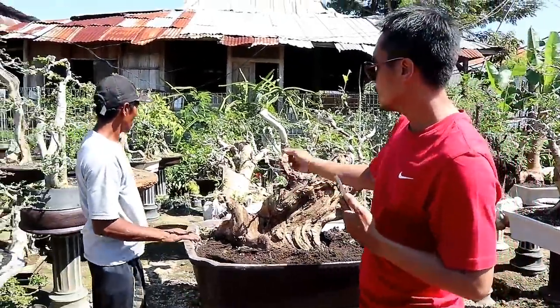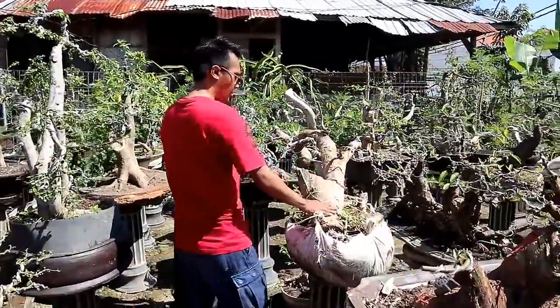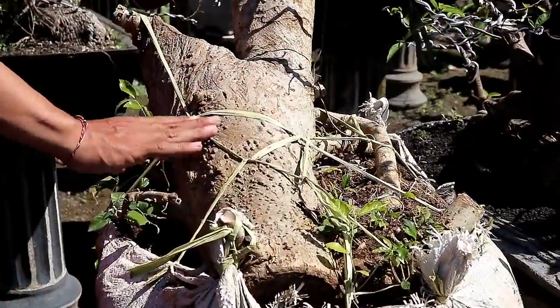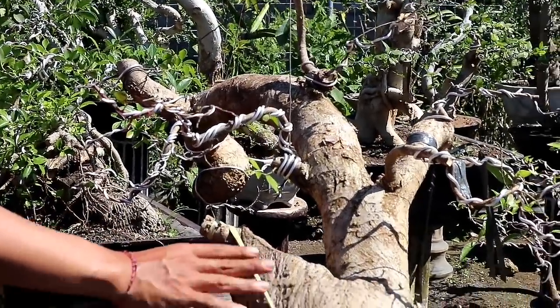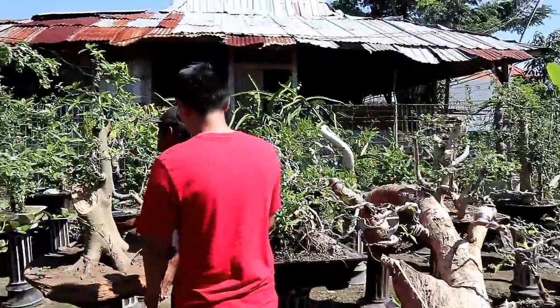Dan ke sebelah sini, ini juga bahan dari serut — serut jumbo, bisa dilihat sobat bonsai, sangat besar sekali. Dan ini dihargai 1.500.000.